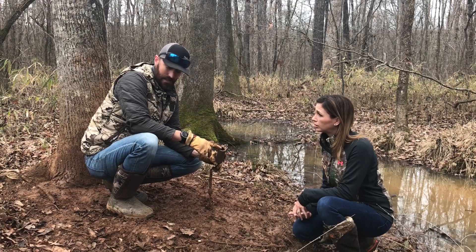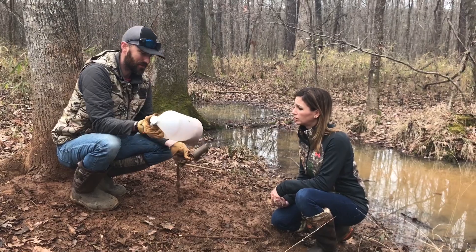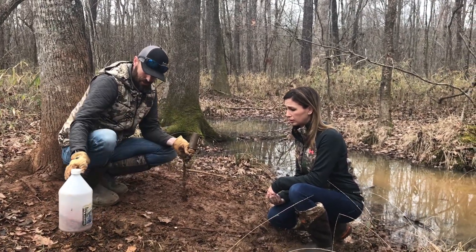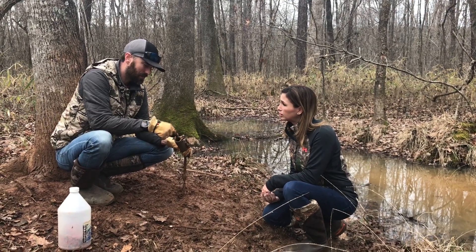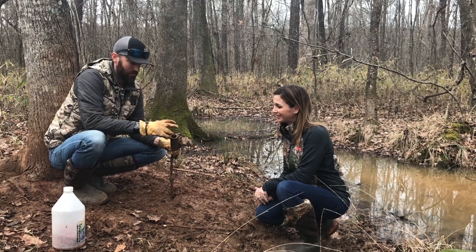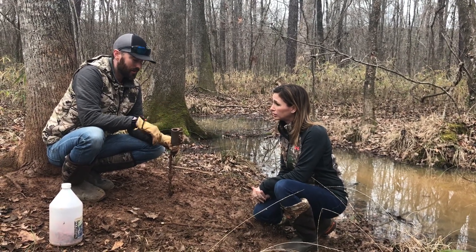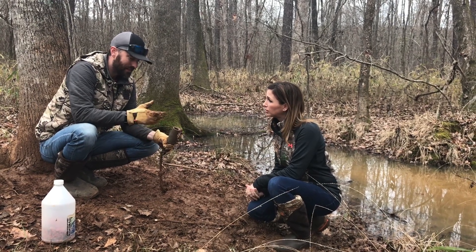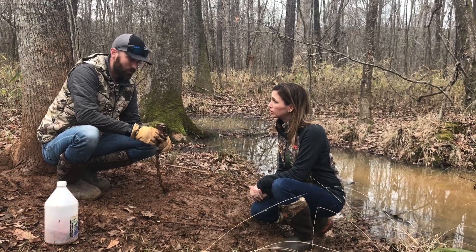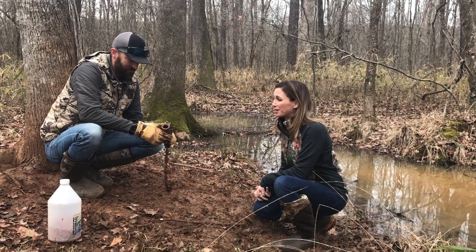You can bait them with — I've just got a jug of old cheap cat food that I mixed some Kool-Aid powder into, so it has a little sweet smell to it. Marshmallows work great too — stick a big jumbo marshmallow in there on the trigger, and you can put one on top of the trap to give a little visual appeal to the raccoon. They see something white and get curious. Sardines, peanut butter — or you can combine all four of those. That'd be pretty nasty, but fun for the kids!